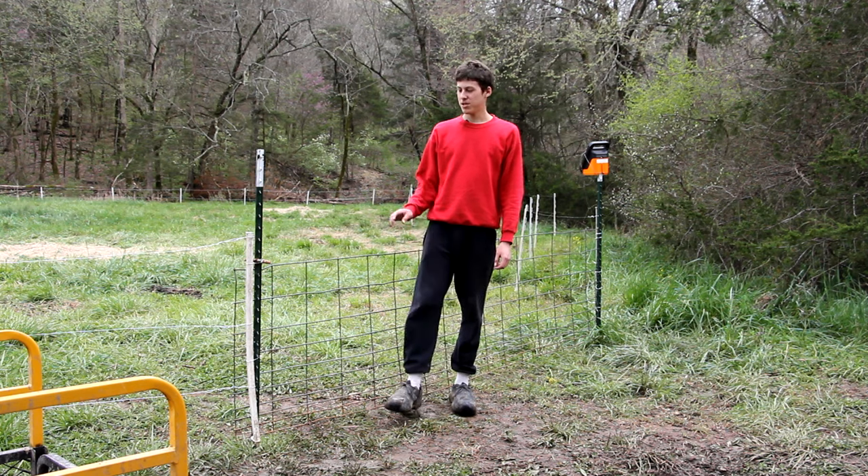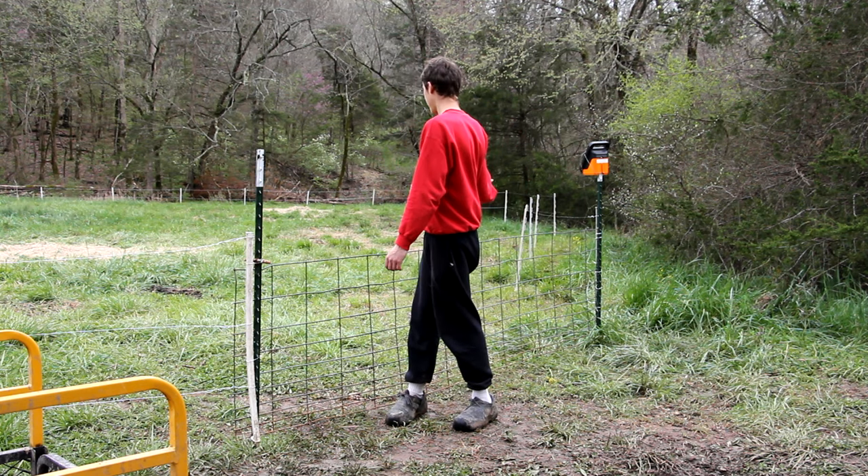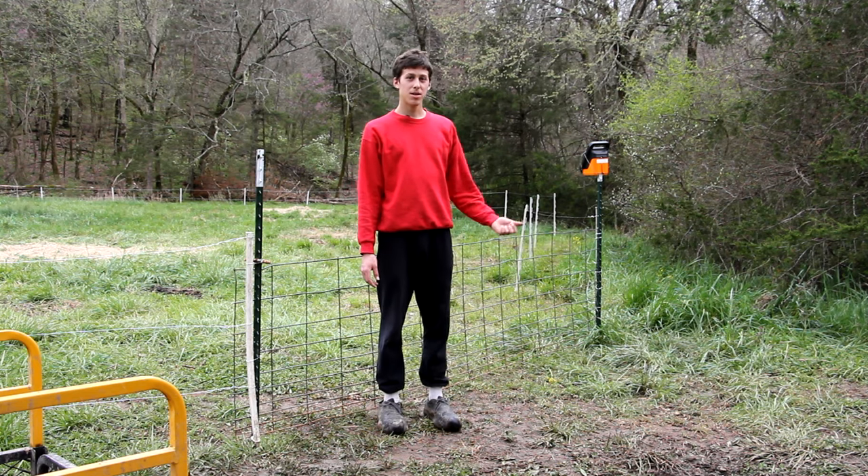So this pasture area is finished now — I got everything done. The gate's here, I got a basic hinge over there and a little latch right here, and now it's time to bring the sheep over.